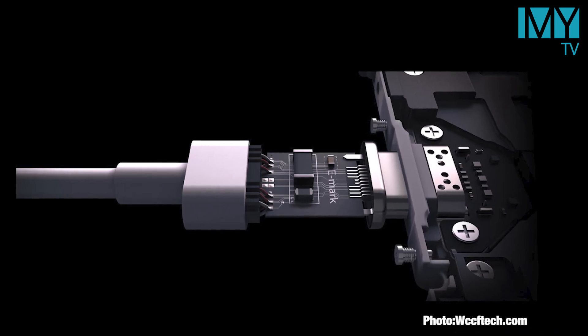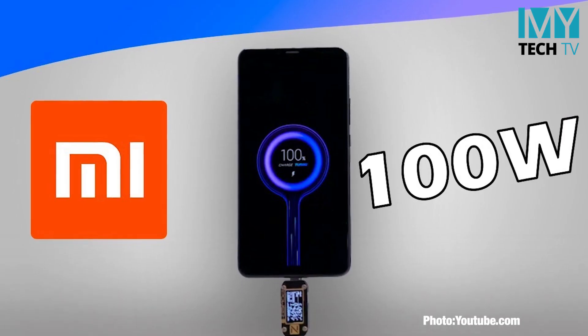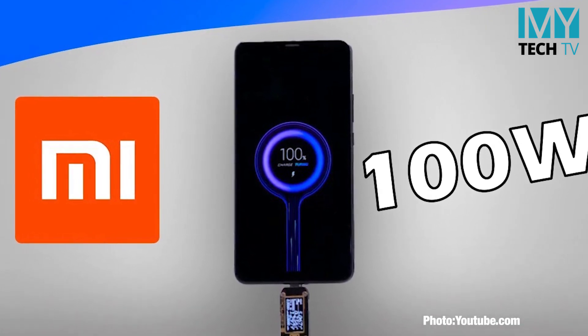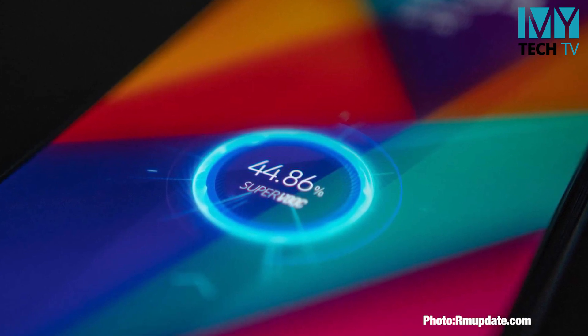we will be able to use the 1.20 SuperDurcher technology. We will be able to use the 3.8-inch camera. We are able to use the 1.30 SuperDurcher technology. The battery power is very handy.